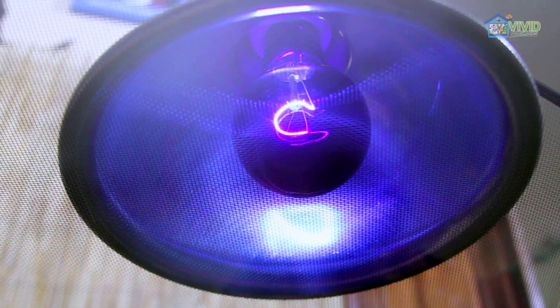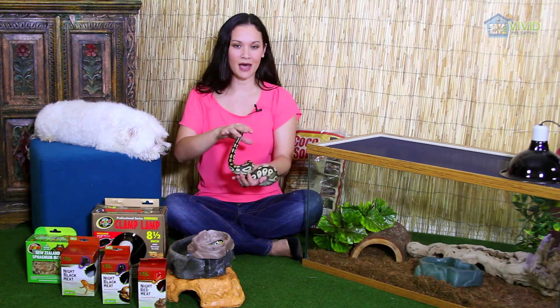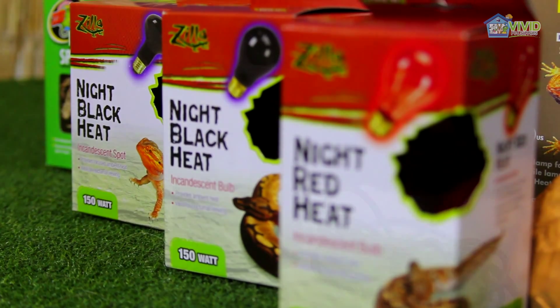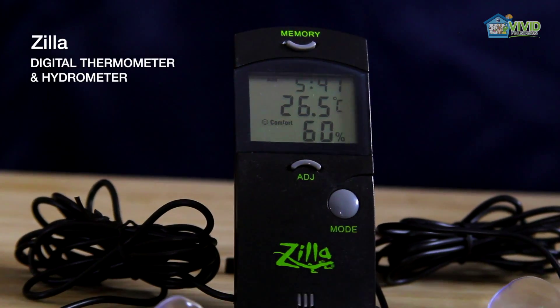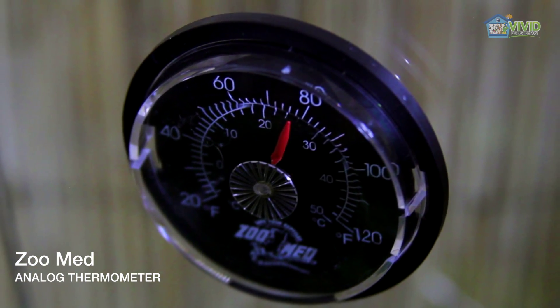Keep the temperature around 80 to 85 degrees during the day. Since pythons are nocturnal, white lights can stress them out a little bit. Use a night heat bulb, which comes in red, blue, or black. It should also create a basking area that's around 90 degrees. Consider getting two thermometers to monitor the different zones, and at night the temperature shouldn't drop below 75.